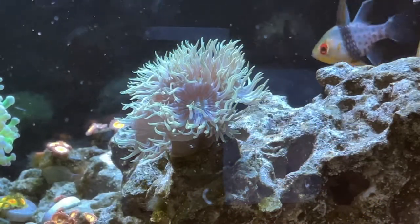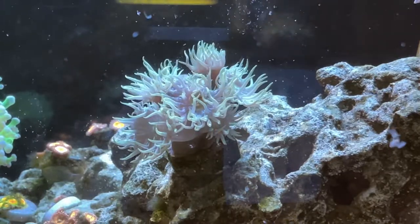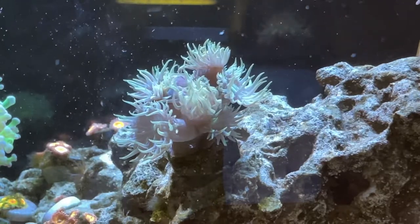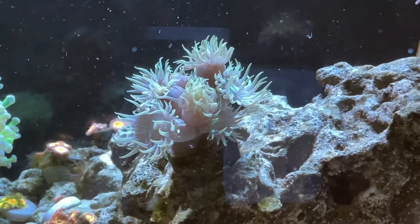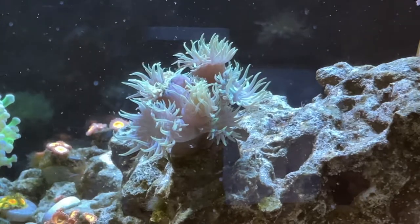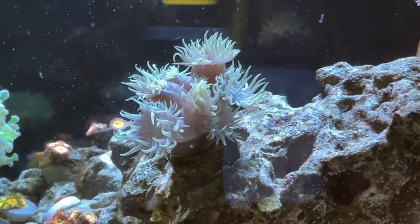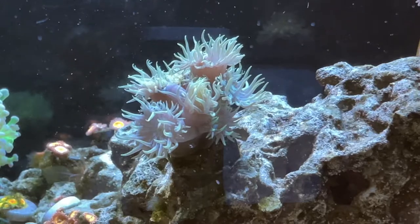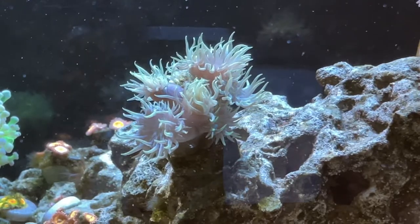The first coral we're going to talk about is the duncan coral, a very easy-to-care-for LPS sometimes called a whisker coral or a daisy coral because of how its polyps look — they kind of look like flowers. Right now you're watching a very interesting feeding response: when a mysis shrimp hits the tentacles, they immediately close up and bring it to the mouth, which is really awesome to see.